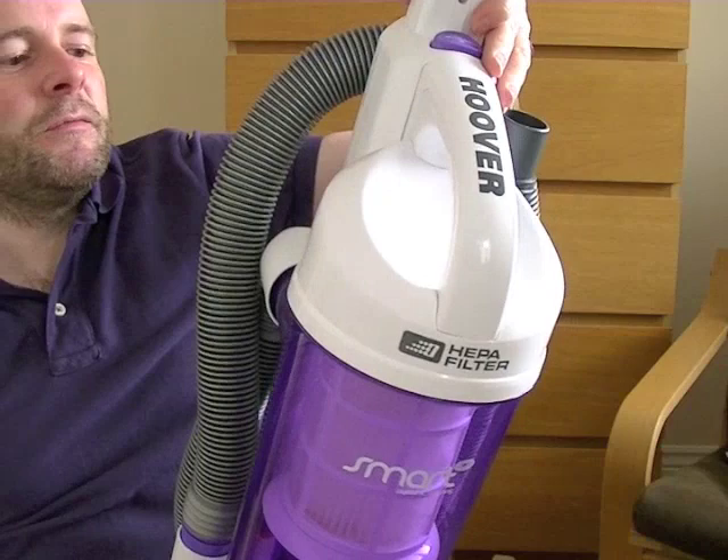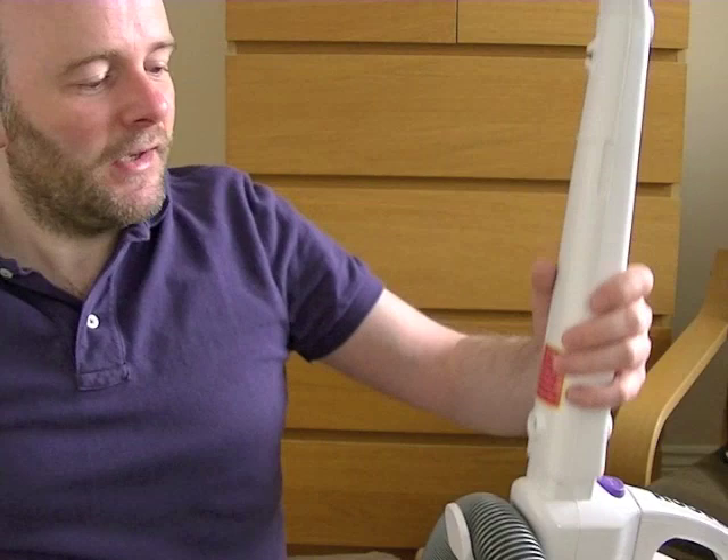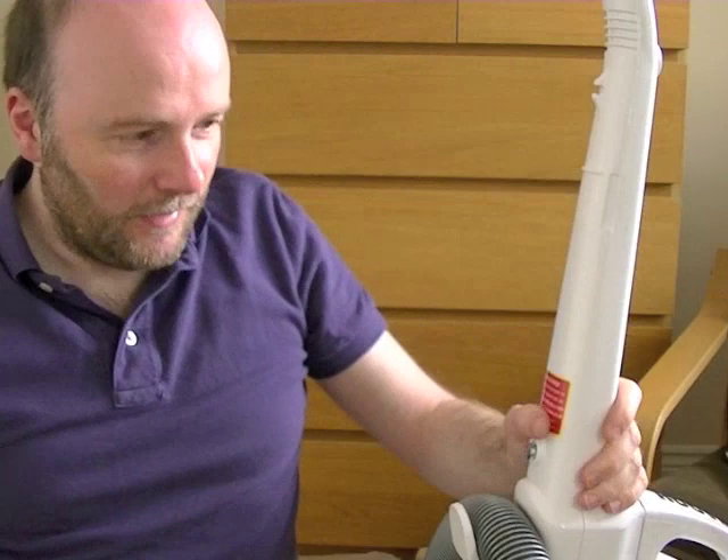There doesn't seem to be much assembly — it just seems to be a question of putting the handle on. Might as well do that now. There's one screw. I haven't got a screwdriver handy so I'll just do it roughly, but judging by the head of the screw, it seems you can actually do that with a coin. I'm going to pop the handle on, pop the screw in, and hand tighten it for now. That's it for assembly.